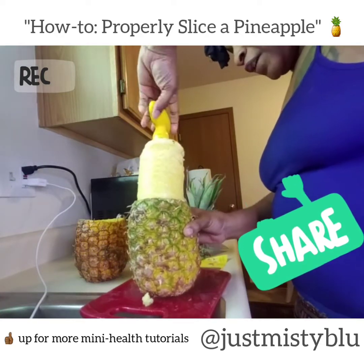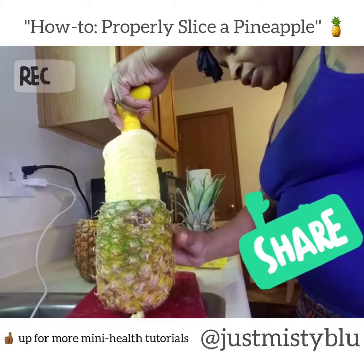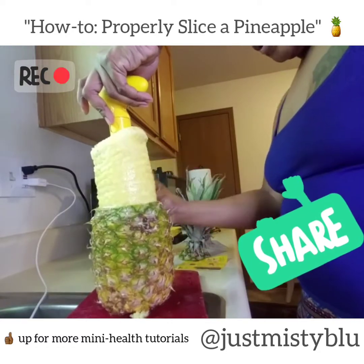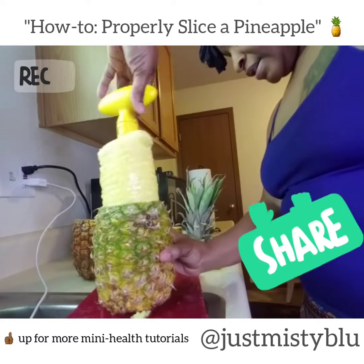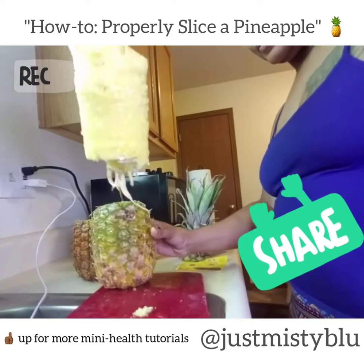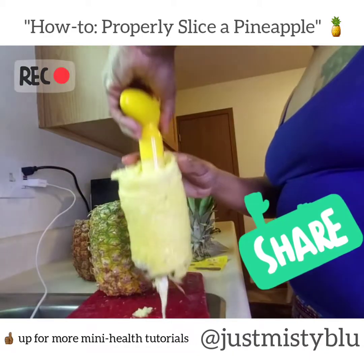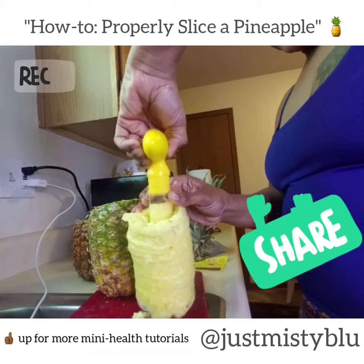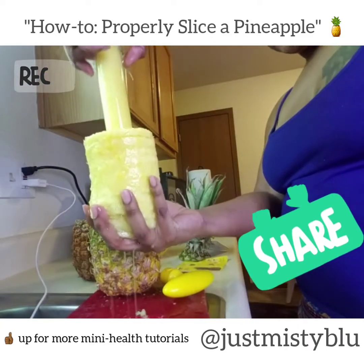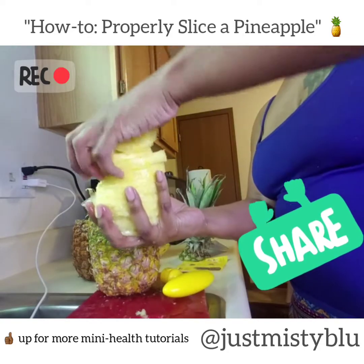It creates these perfect formed rings leaving the shell intact for other uses — you can use it to drink from or for desserts. I kind of went too far down on this one so you might not be able to use it for drinks, but you can use it for other things. Then you just push these little buttons here and slide off — you have these perfectly formed pineapple rings.